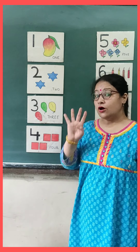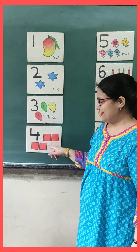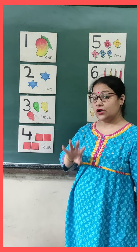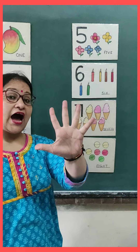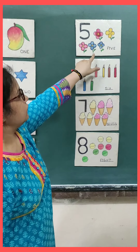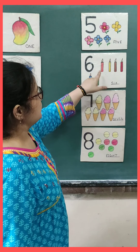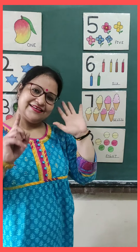And this is number four. And which shape is this? And how many are there? Square. So let's count these squares. One, two, three, four. Four squares. And this is number five. And count these flowers. One, two, three, four, five. Five flowers. And this is number six. And let's count all the candles. One, two, three, four, five, six. Six candles.